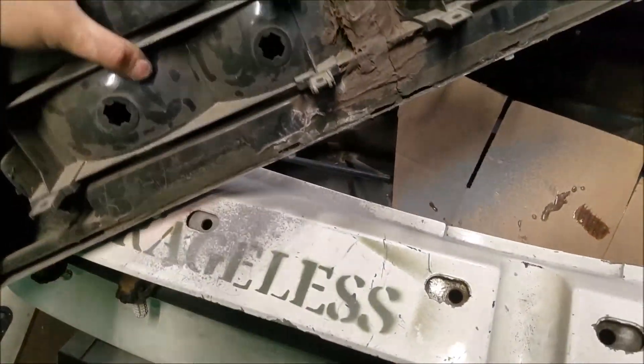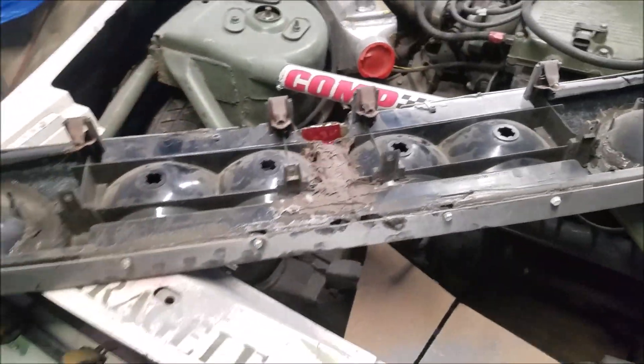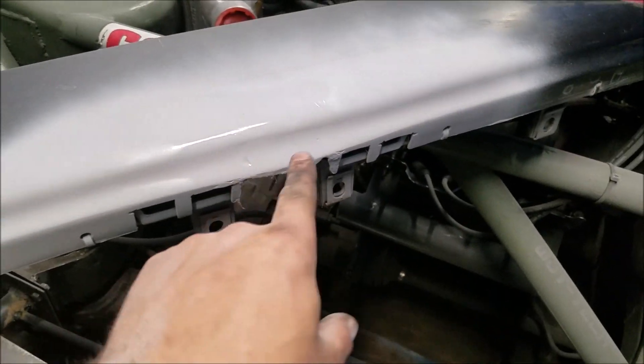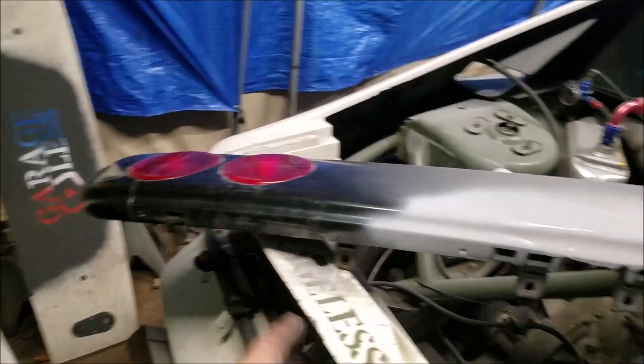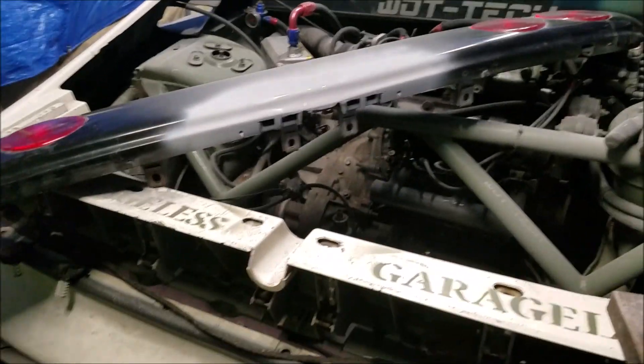Now we just wait for it to dry. Got some on there - you can barely tell where it was. When I eventually pull the crap apart I'll put a layer across the back as well.